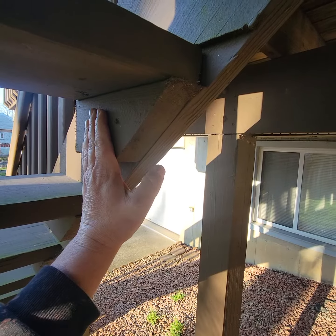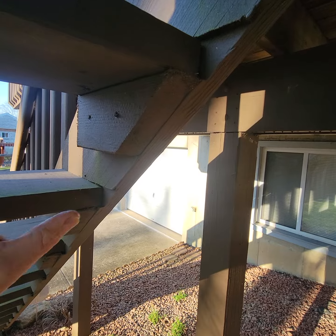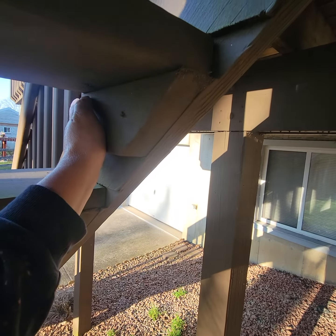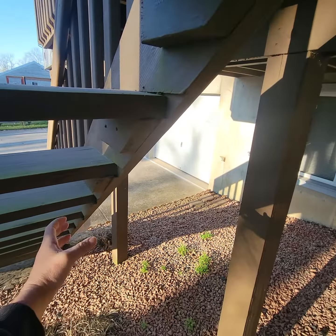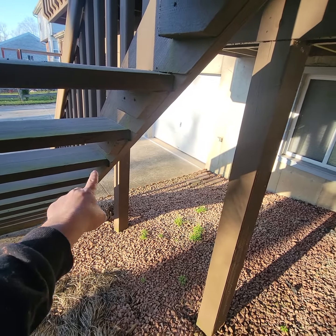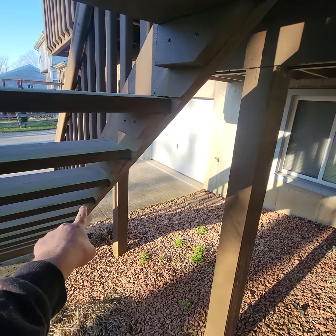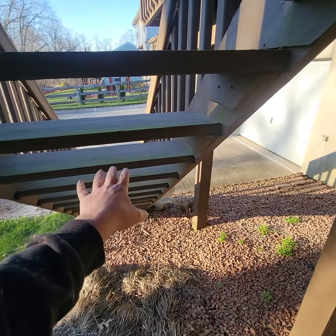These come with Kong Armor — my company, Kong Armor, lifetime deck armor. When we encapsulate a deck, we add these to all steps that are over six foot tall. We went a couple extra on this one, but you can see it's only on these tall ones that we have them.